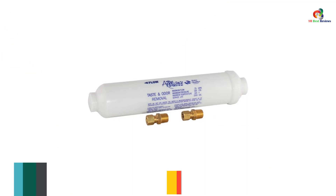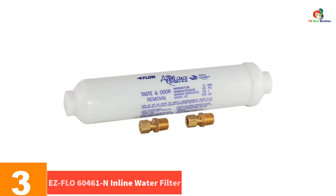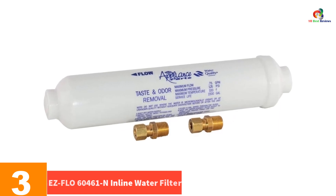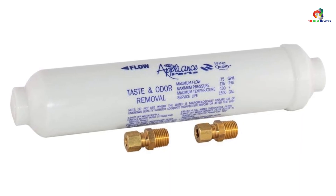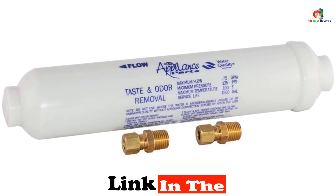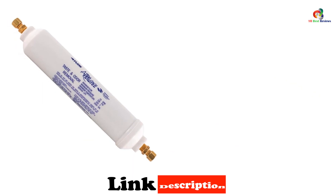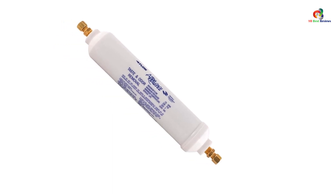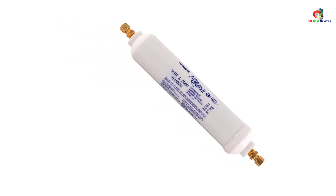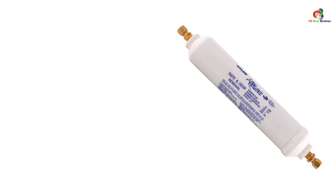At number 3, we have the EZ-FLO 60461-N Inline Water Filter. The EZ-FLO water filter is available in two designs: taste and odor, which removes pollutants that make the water smell and taste bad; or taste, odor, and scale, which also removes sediment to improve water hardness. This is probably one of the cheapest inline water filters on the market, even if you spend a little extra on the taste, odor, and scale version.